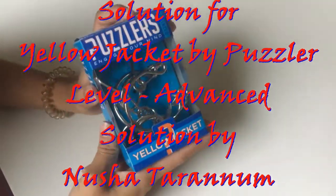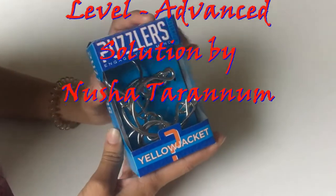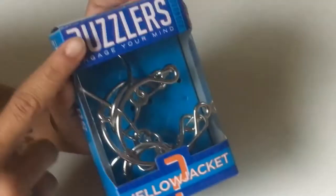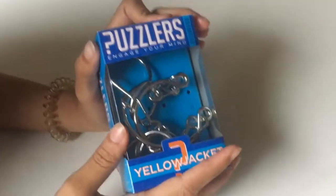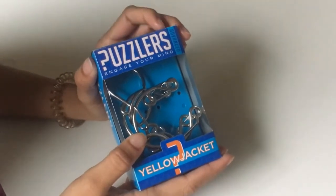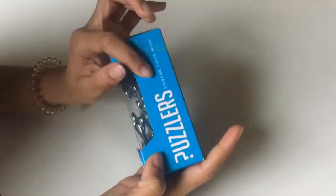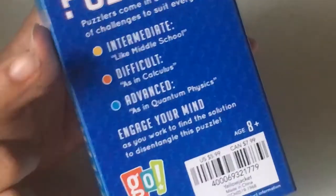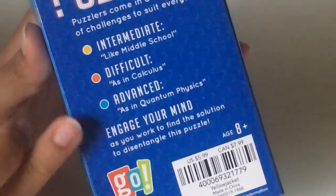Hi everybody, welcome to our channel. Today we are going to be solving the Yellow Jacket by Puzzlers — the advanced level, which is blue, as you can tell by the box. On the back it says there are three levels: intermediate, difficult, and advanced, as in quantum physics.